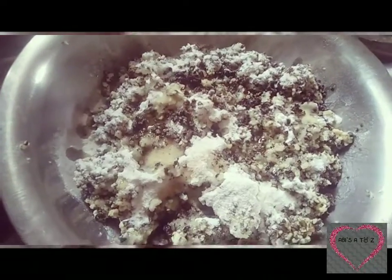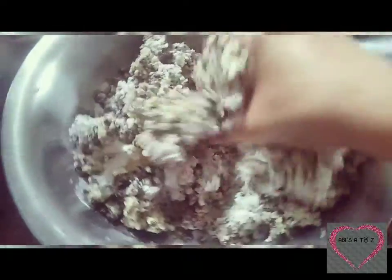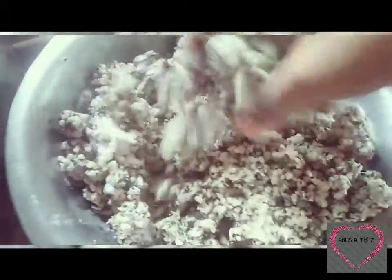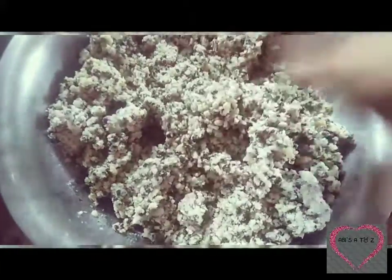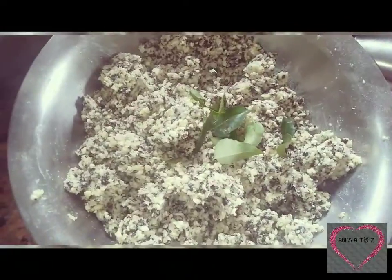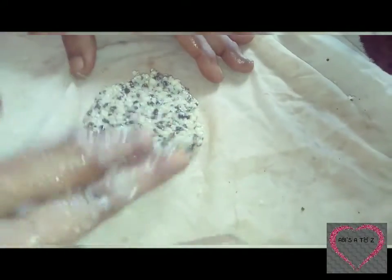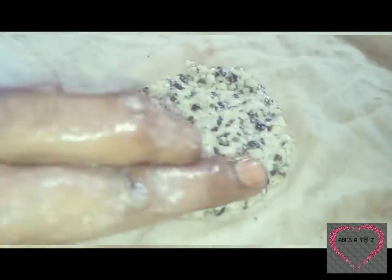Now we will have to talk about this. This is a special place for the Puri Satham. The Puri Satham is very special. If you look at this place, you can see this place for the Puri Satham. Finally, you can use the Puri Satham — you can use a piece of paper.